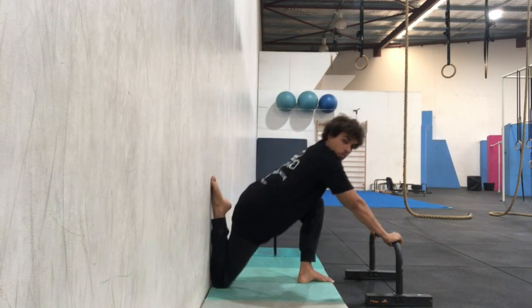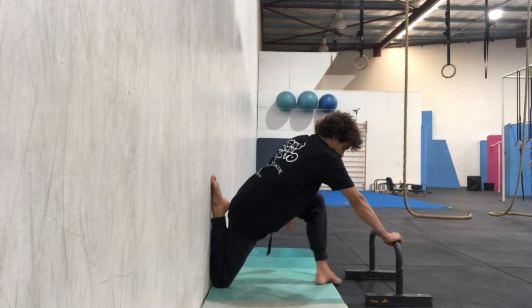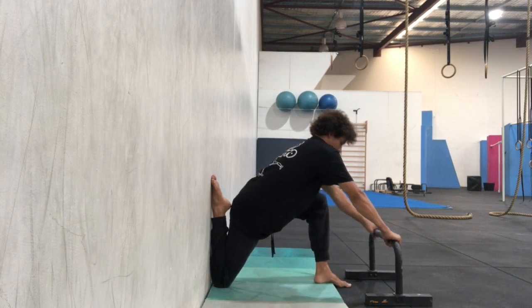The couch stretch mainly targets the quads and the hip flexors, as well as a bit of the lower back.